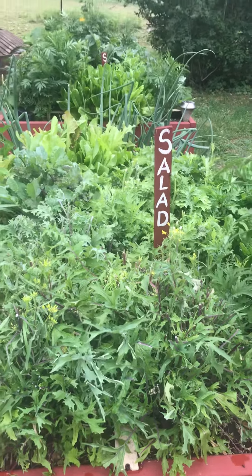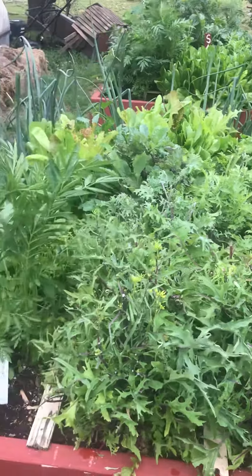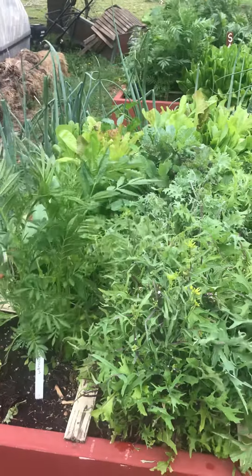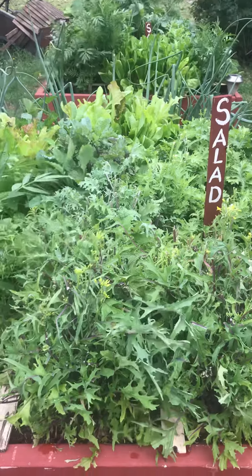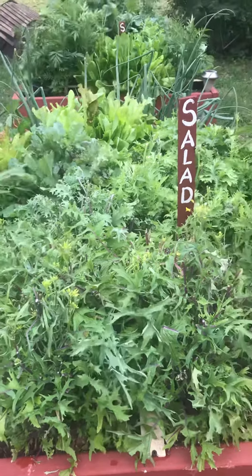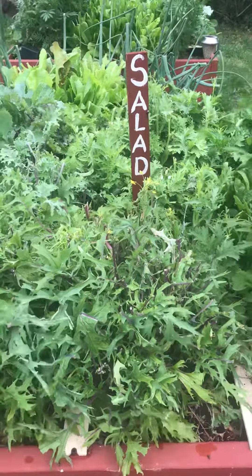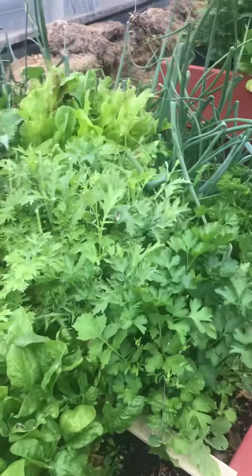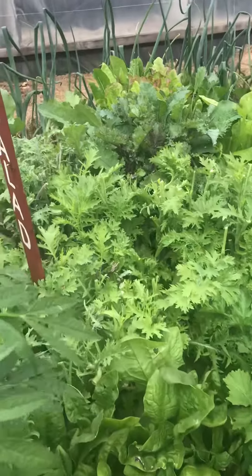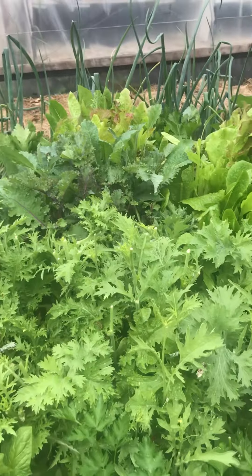I have two of them that have the salad signs on. So they're lettuces and these green onions, kale, a couple kinds of kale, parsley, collard greens, mustard greens. And they've been blooming. We've been eating salads out of this box for the last couple of months, and some of these plants are going to seed now.